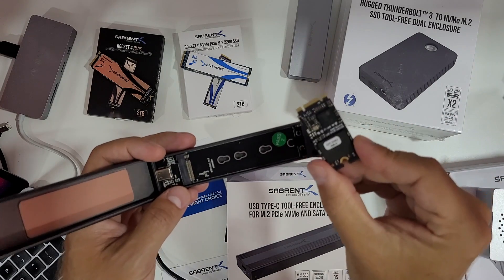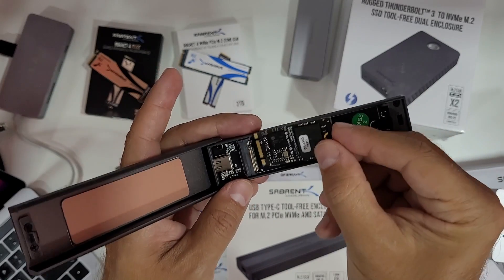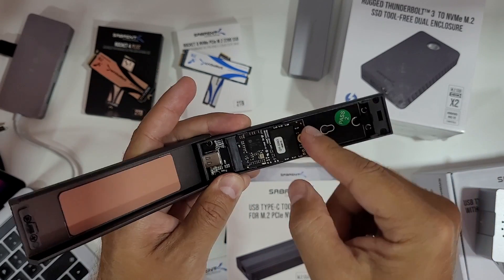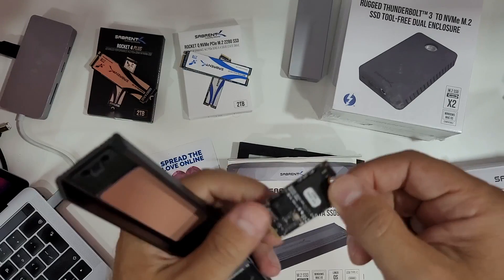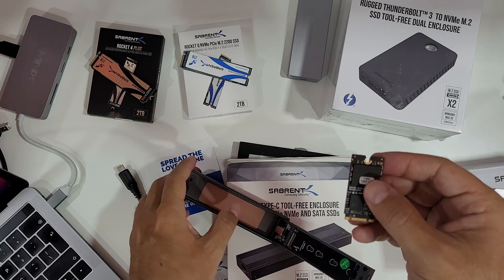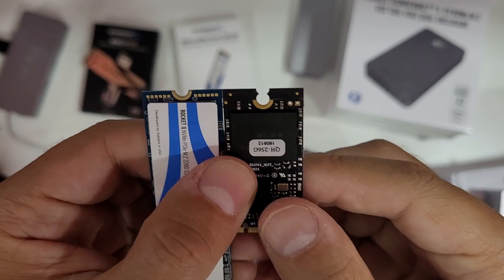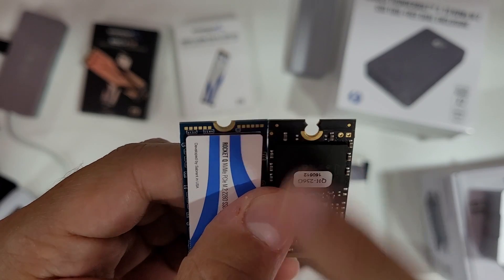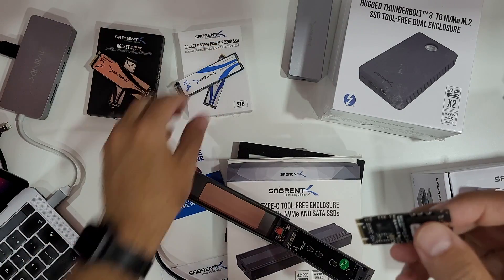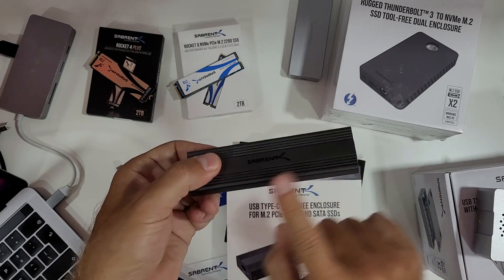I was looking for a SATA SSD and the only one I found was this one, taken out of a machine I don't remember. As you can see, I can insert it here and it works. One disadvantage with this particular SSD is that fitting the rubber is not as easy, because a normal M.2 SSD has a bigger opening and this one is quite narrow, but I managed with no real issues.